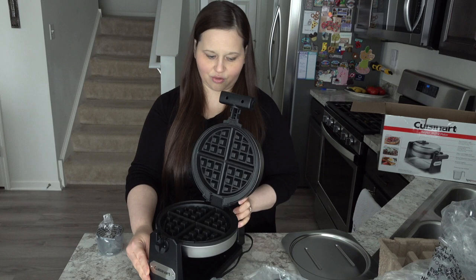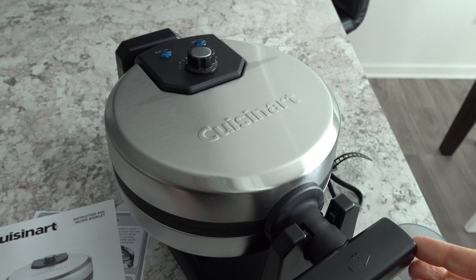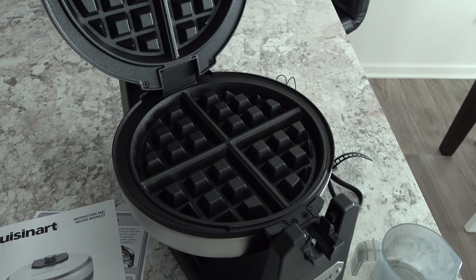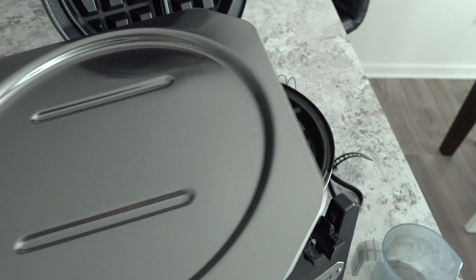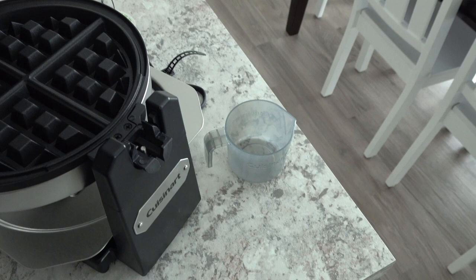I'm just going to go ahead and give you guys a closeup and a better look. Here is a closer look of the waffle maker and I will go ahead and pop it open. There is the inside and I really like the drip pan that they sent with it. It's so nice, very lovely, so stylish. So I'm going to slide that there. And then it also comes with a little cup so that you can measure out just the right size waffle.